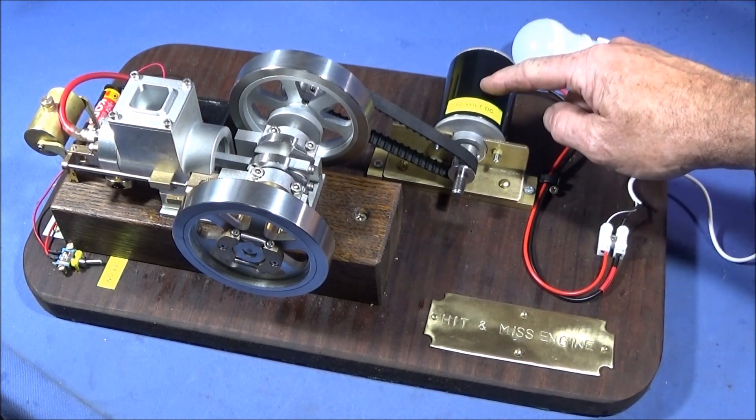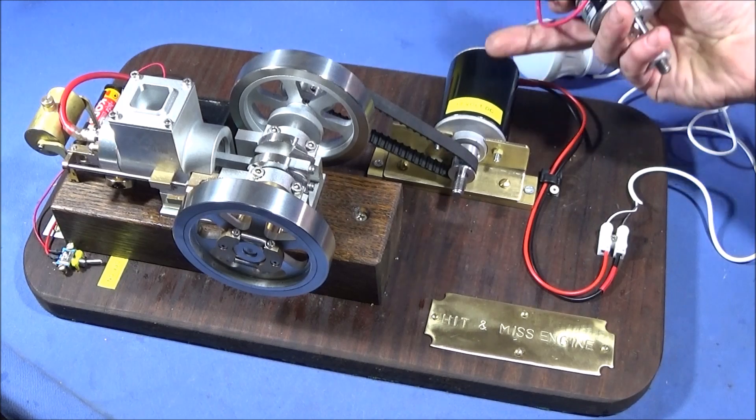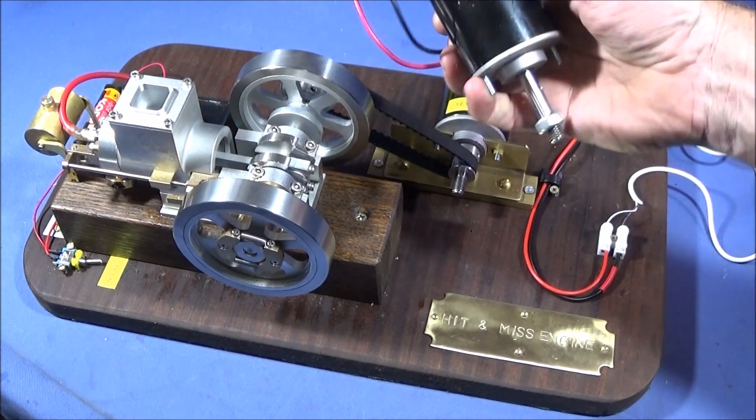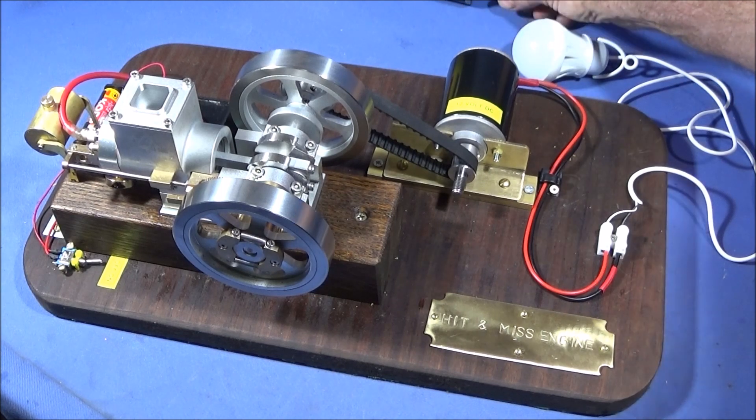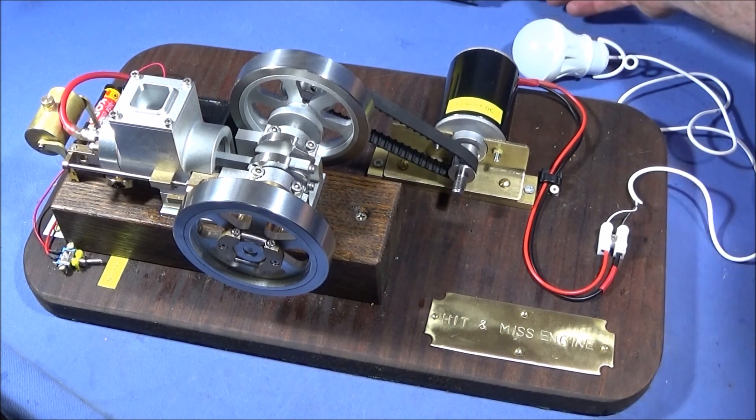You can get these motors on Banggood — this one's 12 volt and this one's 24 volt. They're only about $16 to buy and you can use them for all different projects.